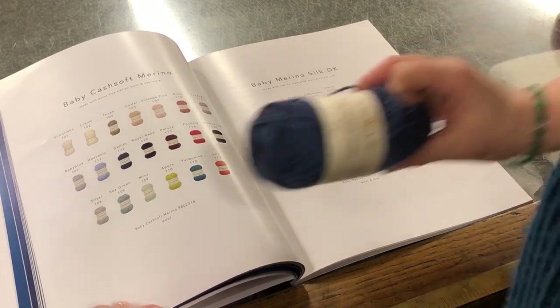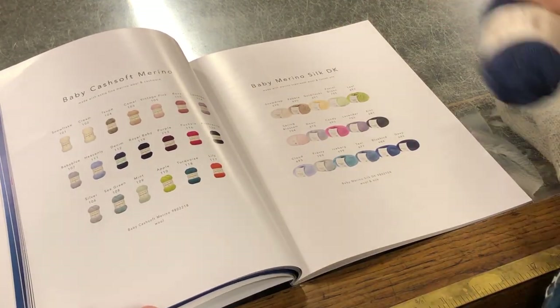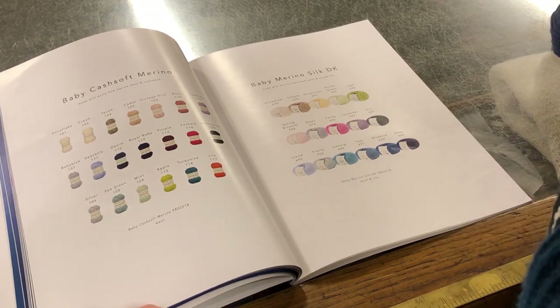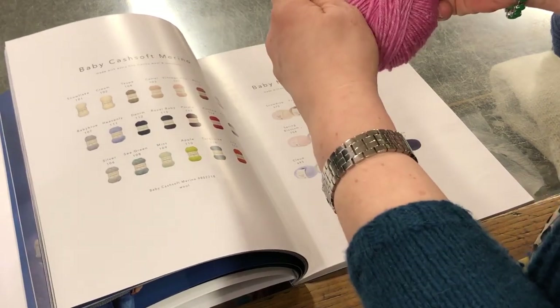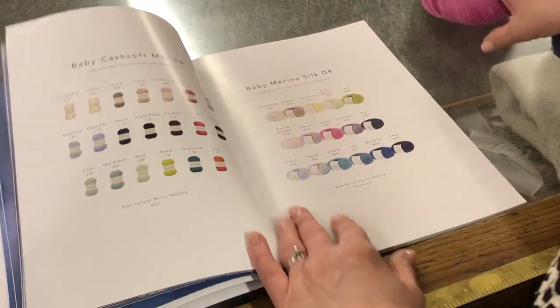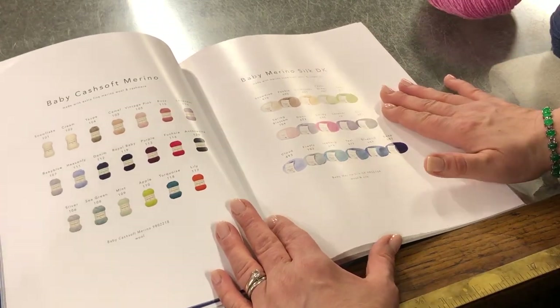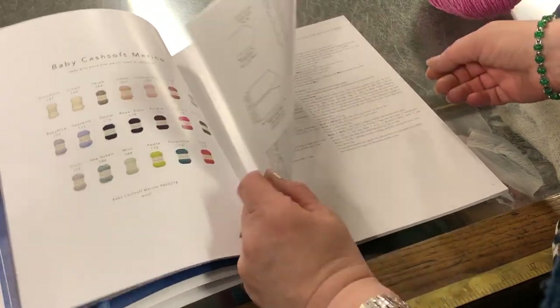The yarns used in this book are the Baby Cash Soft Merino — a blend of merino wool, cashmere, and acrylic — and the Baby Merino Silk, which is 66% wool and 34% tussah silk. All the patterns are in the back of the book.